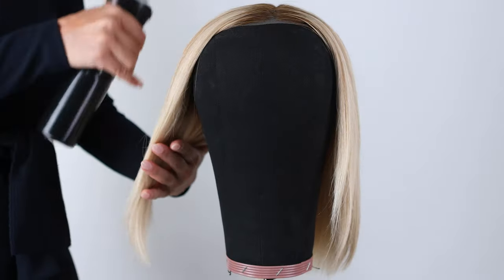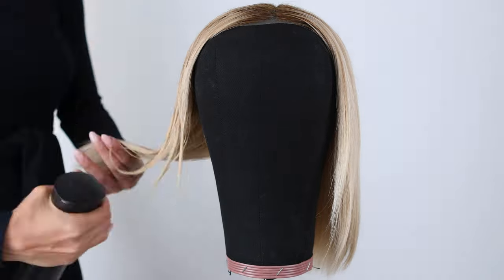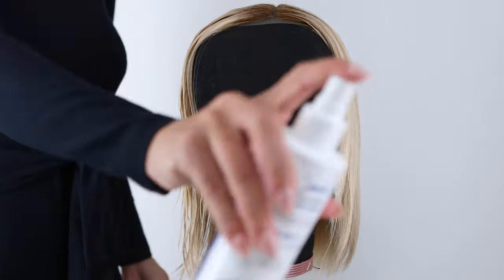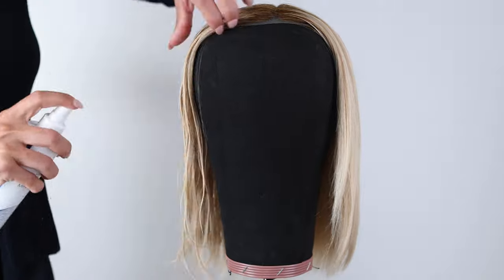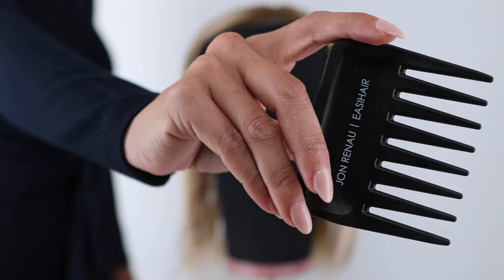Next, spray water throughout the hair and completely saturate the piece until it's wet, not dripping. Then, spray with the Beauty Mark 3-in-1 Miracle Protect and begin detangling your fibers with a wide-tooth comb, working from the ends to the roots.